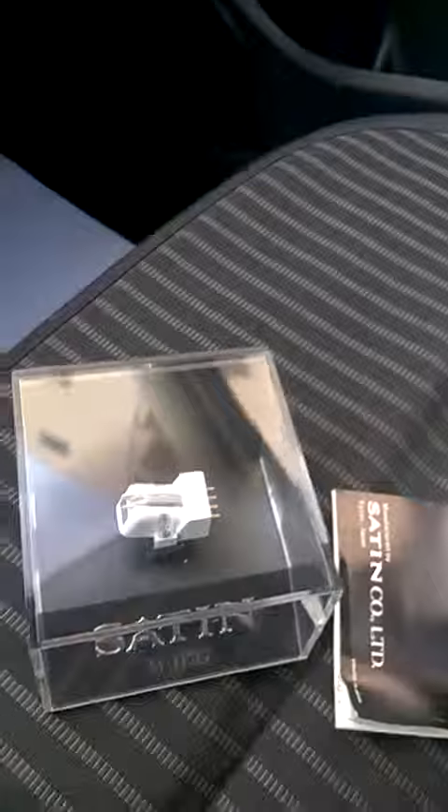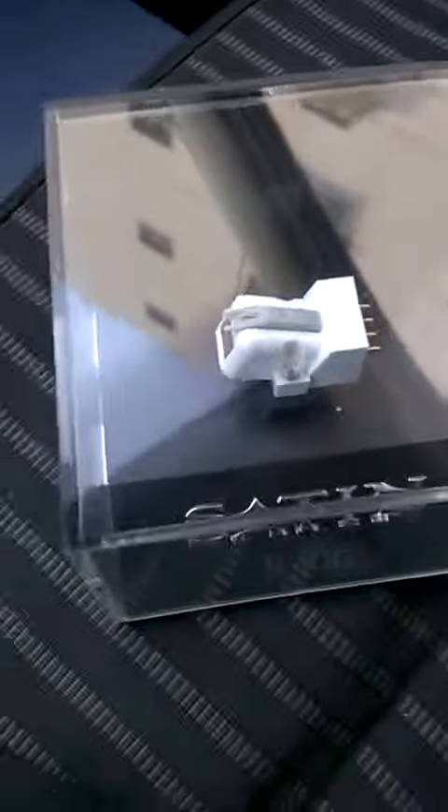Imagine — this cartridge has been sitting in the box for more than 45 years without being touched. Surprising. Sorry about the video quality; I filmed this from the car.